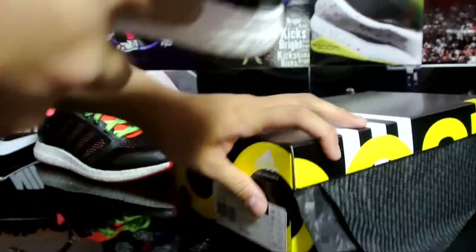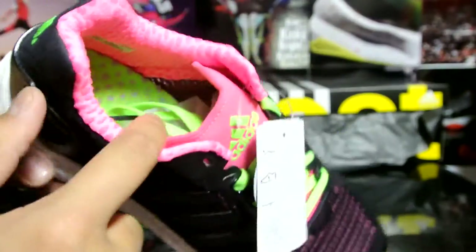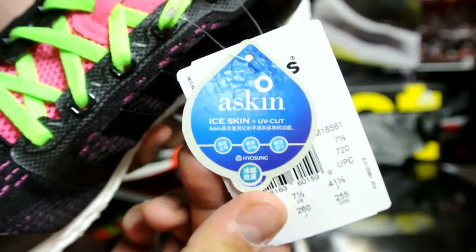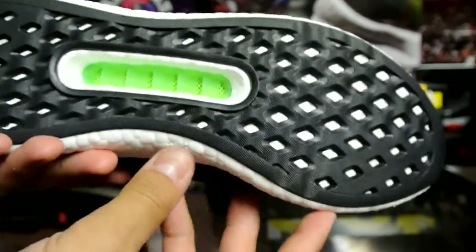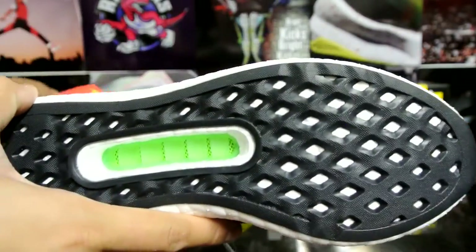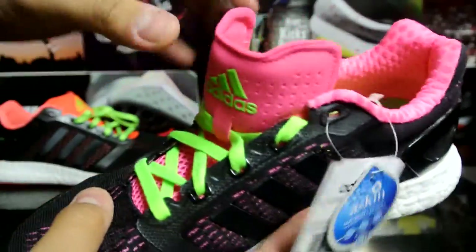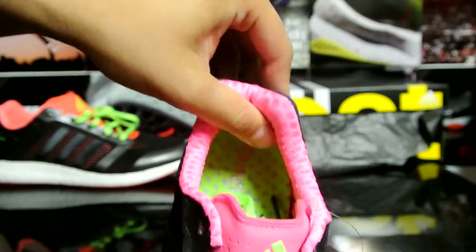This is another black pair, extremely similar, but this pair has pink on the inside and green laces instead. Full-length boost of course, and a black bottom — I like the green a lot more on the bottom of the women's shoe rather than the pale volt on the men's. The usual perforations and mesh everywhere, should be extremely breathable and comfortable on the inside as well.